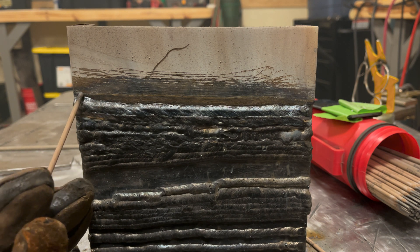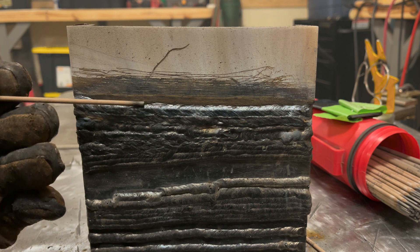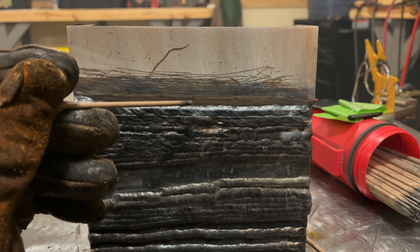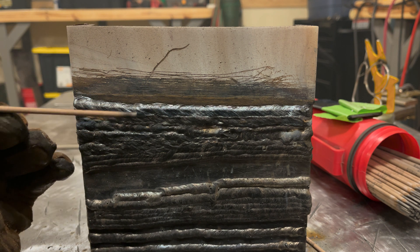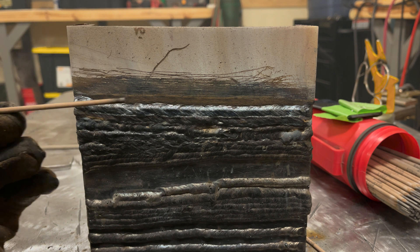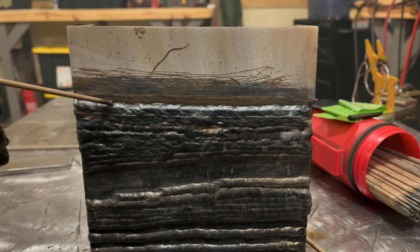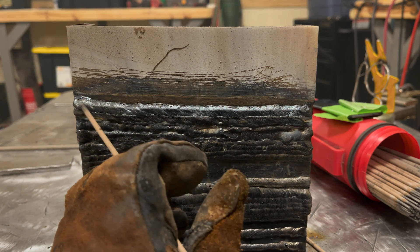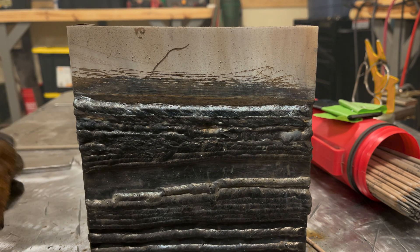Two passes of 1/8" rod brought it right back up to where everything's going straight. I generally prefer 1/8" rod on anything this thick — it deposits more metal and is a little easier to control as long as your amperage is within range. We are now fairly close to straight with the top edge — everything's looking a lot better and everything's padded. As you saw in that arc shot, travel speed is pretty slow, drag angle, upward push — that's what you want, and then you can deposit welds just like this.